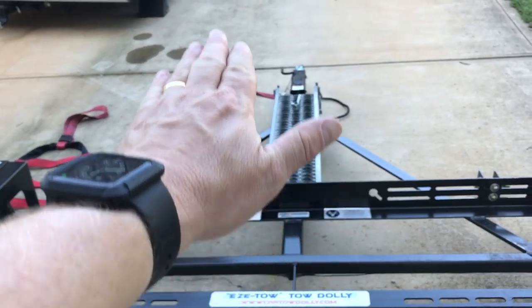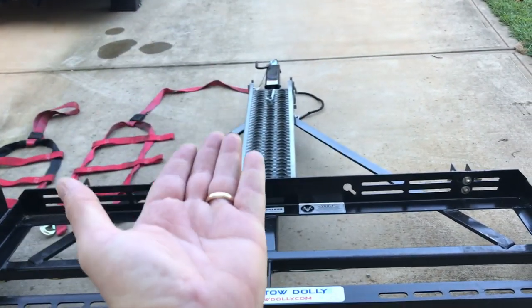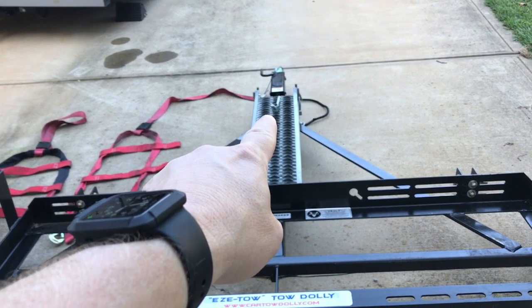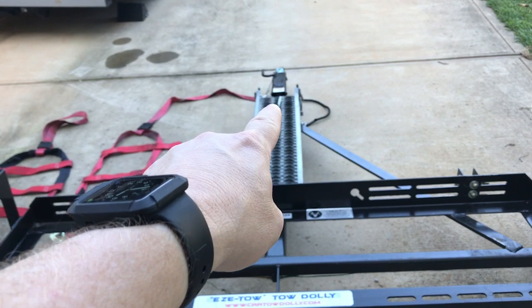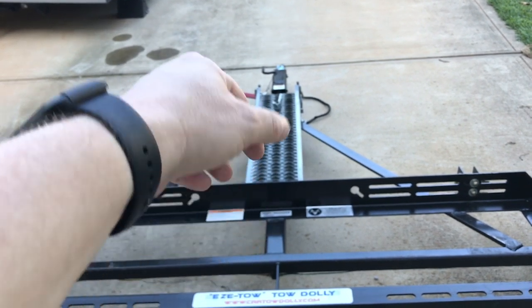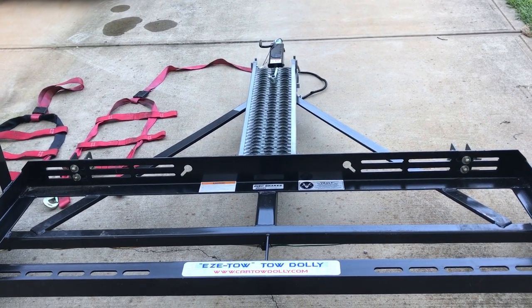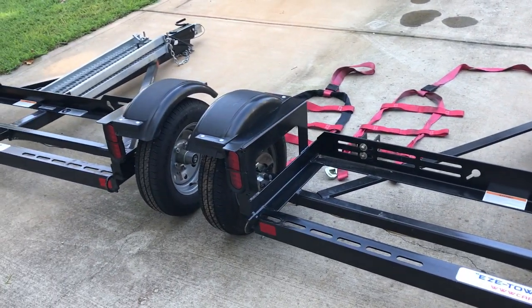The ramps they had already put on there for us — one goes right side up and the other goes upside down on top of it. You have that little threaded rod that's welded on, and you just put that little locking wing nut on there.